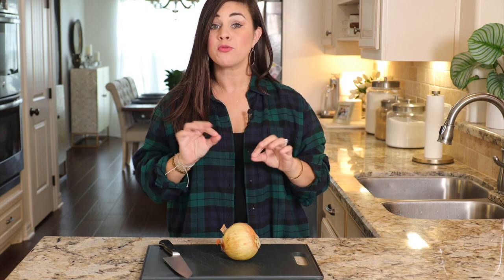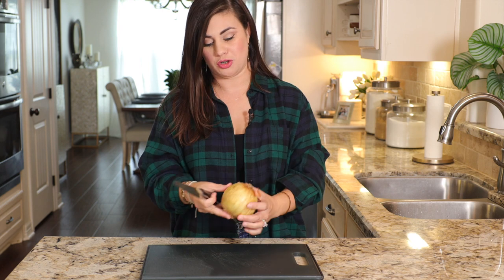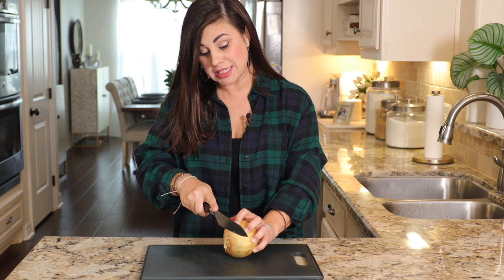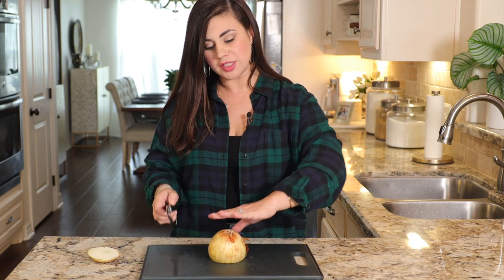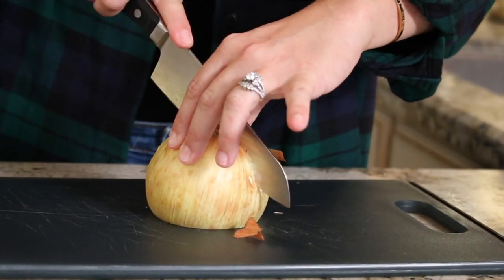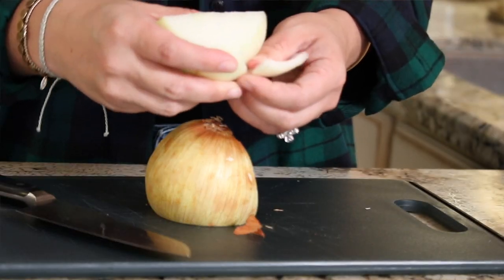The first and only thing you have to chop for this entire recipe is one yellow onion. Let me show you how to chop an onion like a professional. The first thing you're going to do is take the tip right off — now you've got a flat little surface where you can lay the onion down. Cut right through the root and peel away the outer layer.